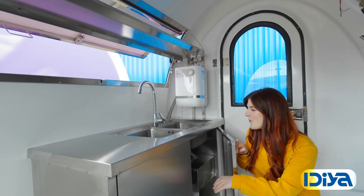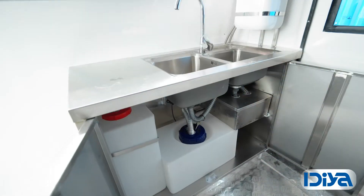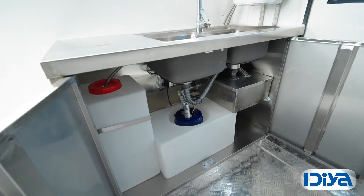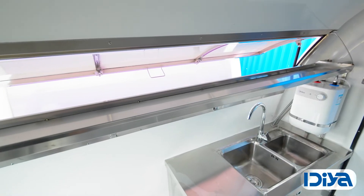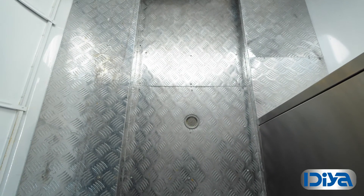It includes fresh water and wastewater drainage, two sinks, a hot water heater, and a top tray. It features a rear window for ventilation and has non-slip aluminium flooring with a drain.